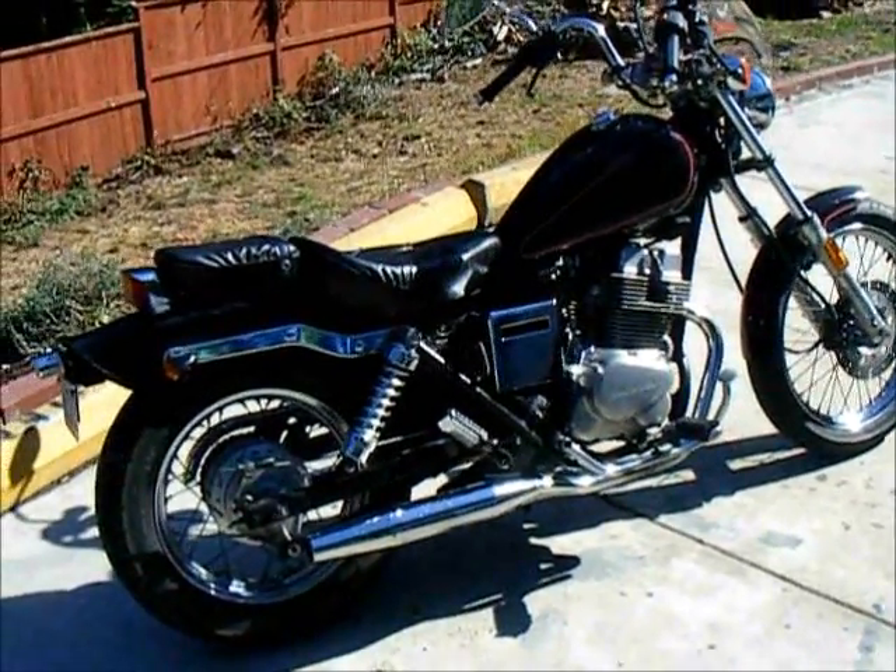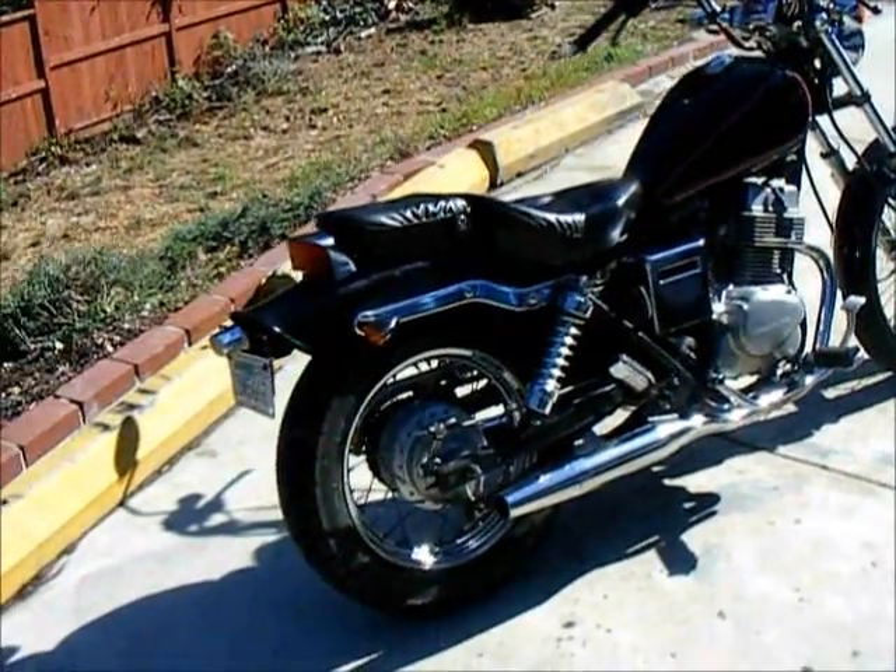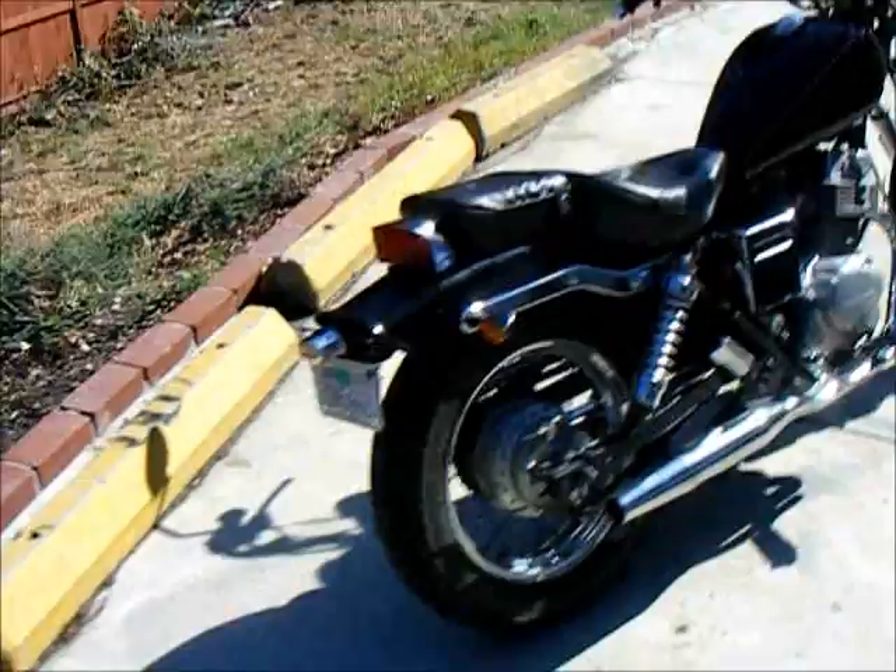It runs great. I've seen these things with 90,000 miles on them, these 250s. These Hondas are really reliable.